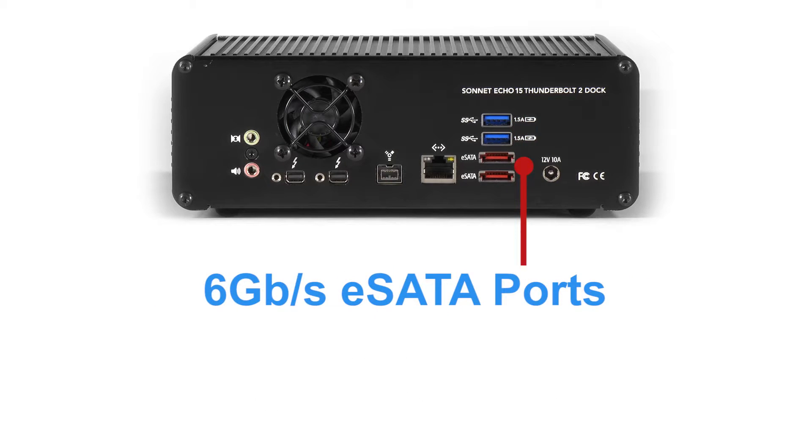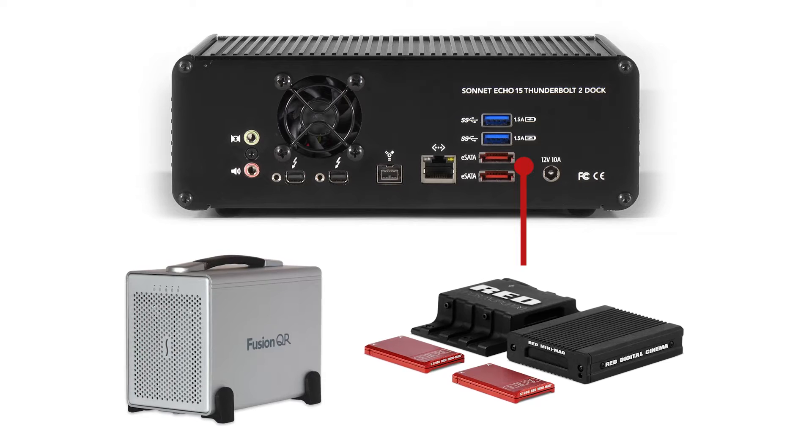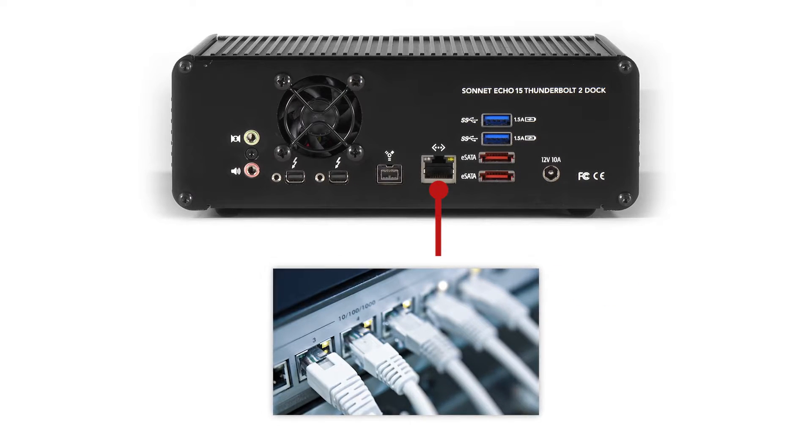The Echo 15 Plus features two six-gigabit-per-second eSATA ports. Connect single and multi-drive storage systems or pro media readers with eSATA interfaces. Each eSATA port is connected to its own SATA controller, so fast data transfers between connected drives are possible. The Gigabit Ethernet port enables you to connect your computer to a network router, switch, or modem.